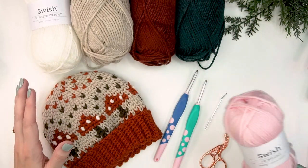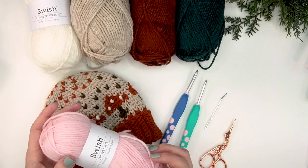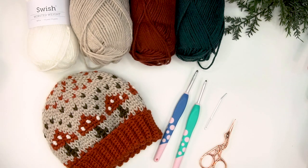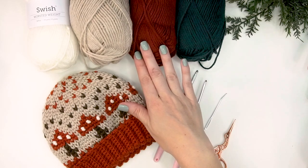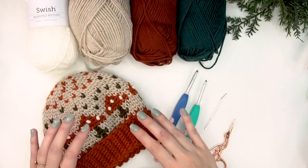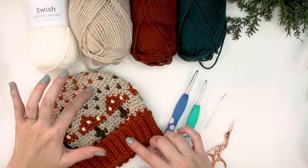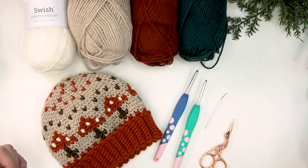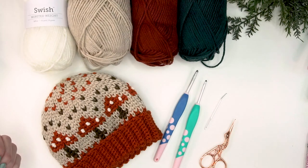The yarn I'll be using is Swish DK, which is 100% fine superwash merino wool — meaning you can wash it, which is great for kids' hats. The colors I'm choosing are rainforest heather, copper, nutmeg heather, and white for the dots on the mushroom. I'm using the same nutmeg heather as the base but switching up a couple colors to make it coordinating but not matchy-matchy. You can coordinate to whatever outfit you want, so go ahead and grab your supplies.